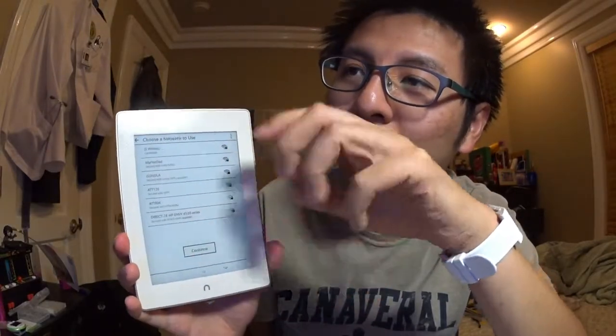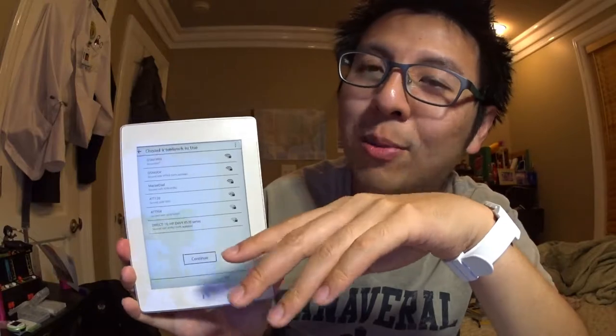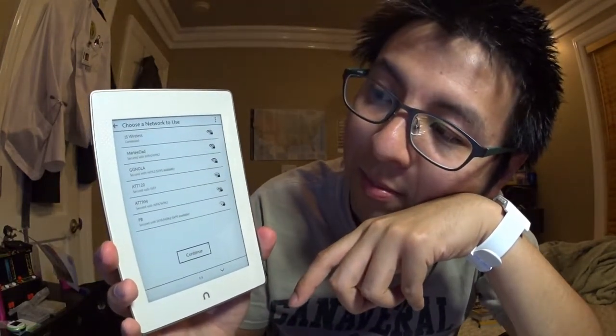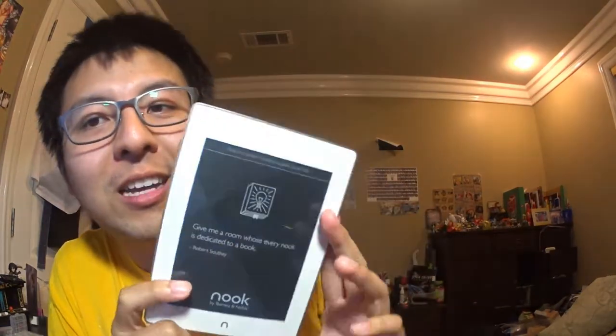E-ink technology is different from regular tablets — it only refreshes the screen when needed, so it saves a lot of power. Battery life is supposed to be six to eight weeks per charge, which is amazing. My Pebble watch also uses e-ink and only needs charging once a week. After setup you sign into your Nook account.